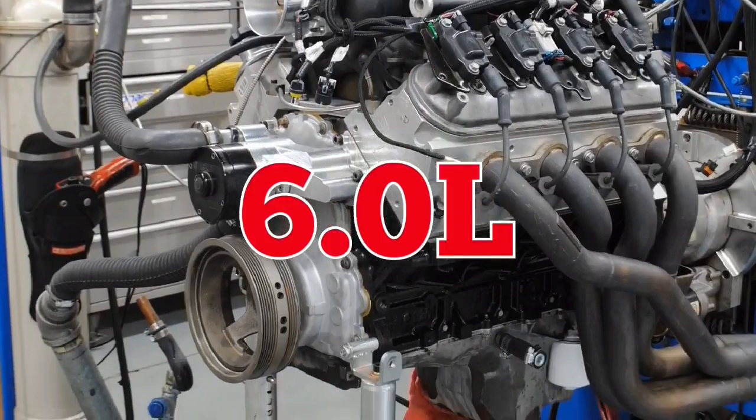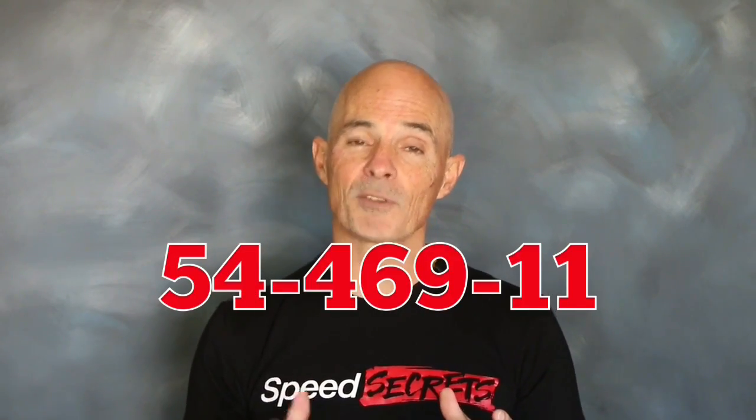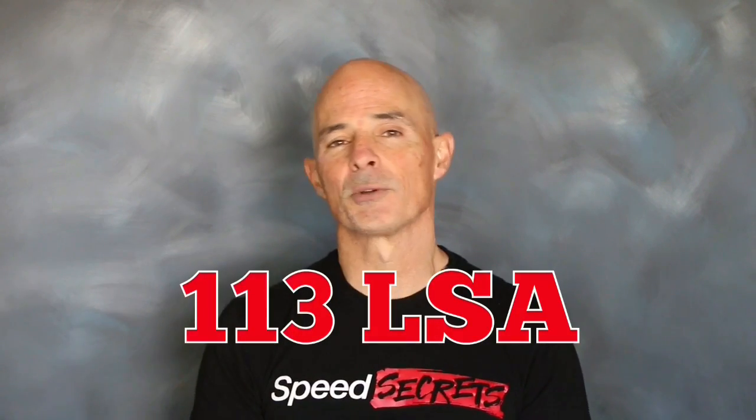Test motor number two was a larger 6L. The 6L featured forged internals from Carrillo and CP, including flat-top pistons. Topping that motor was a set of ported 243 heads from Total Engine Airflow. Unlike the 4.8, the 6L could definitely take advantage of those Stage 2 ported 243 heads. Unlike the 4.8, the camshaft used in the 6L was not designed for a blower application, but the 4.69 cam from CompCams still worked well. It featured a 617-624 lift split and a 231-247 degree duration split.